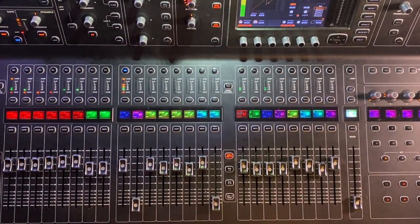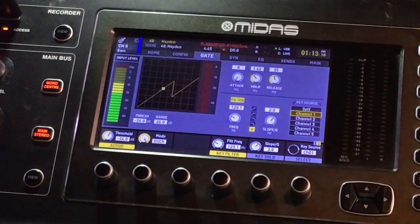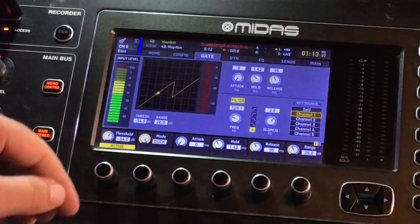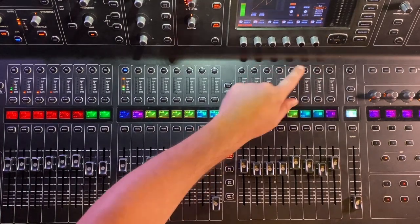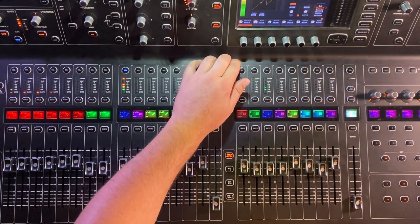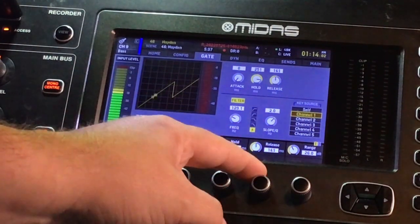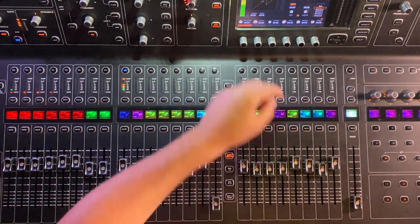So we selected channel one, and now you can see every time the kick drum is hitting, it looks like the bass is being gated. So as it is right now, every time the kick drum hits and goes over this threshold point, the bass guitar is being turned down 26 decibels for roughly one millisecond, something like that.